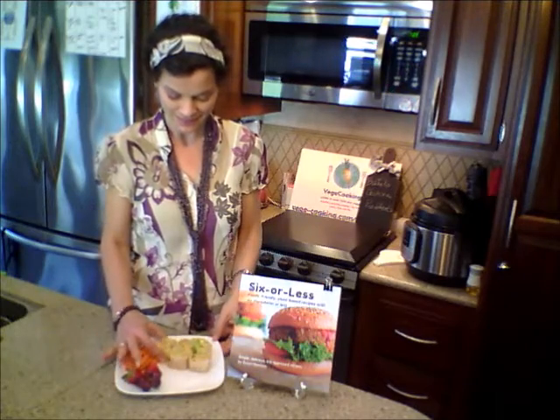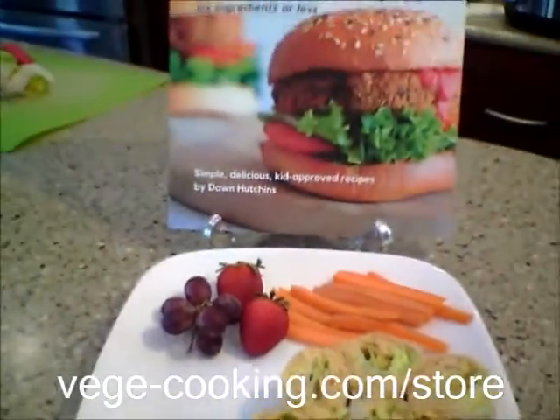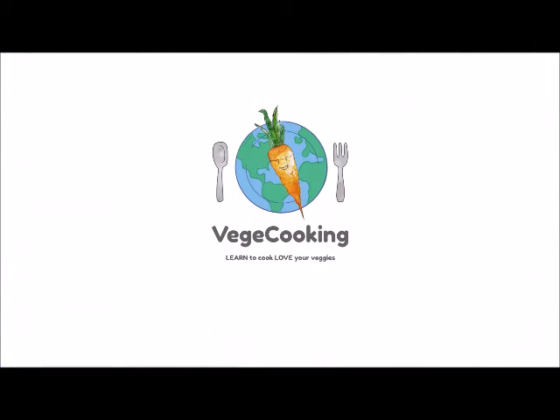I chose to serve mine today with a few carrot sticks, grapes, and strawberries — and mmm, is this good. I might have put a little too much hot sauce in it, but I liked it. For the full recipe, check out our six ingredients or less cookbook at veggiacooking.com/store.